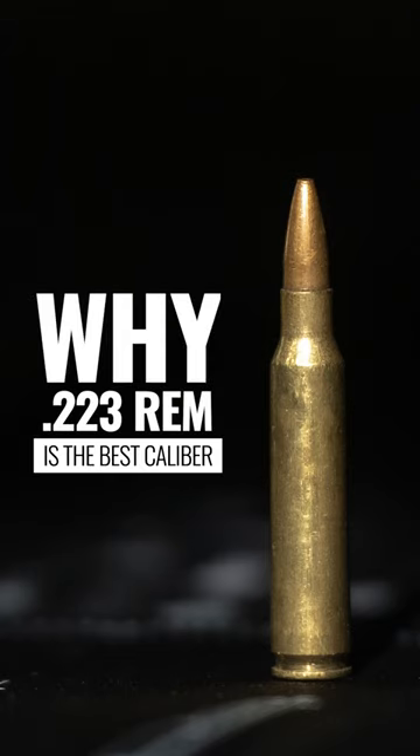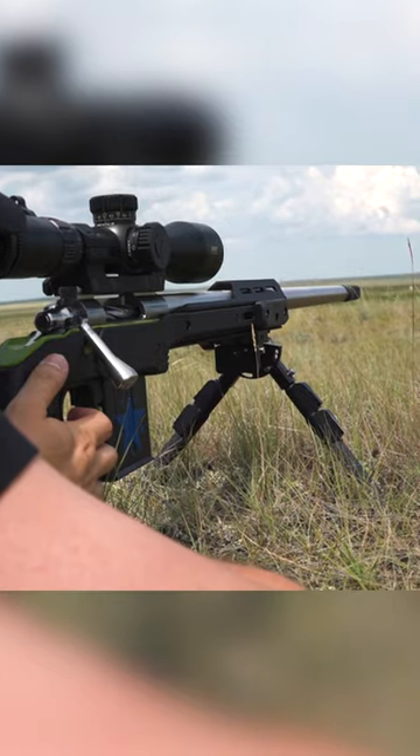223-556, probably one of my favorite rounds to shoot. If you're getting into shooting centerfire and you want a low recoiling round that's easy to shoot, the 223 might be the ticket for you.